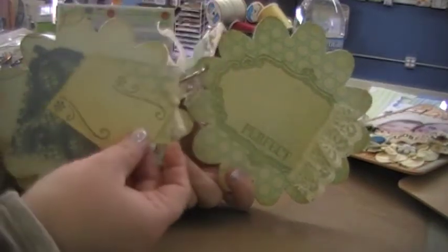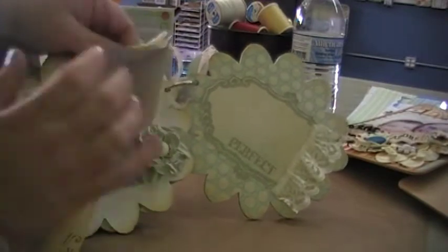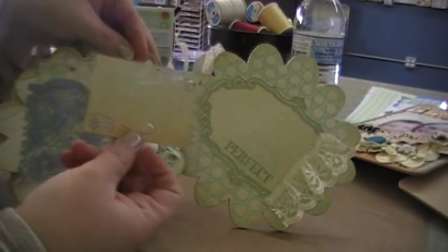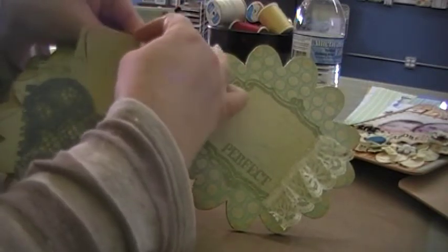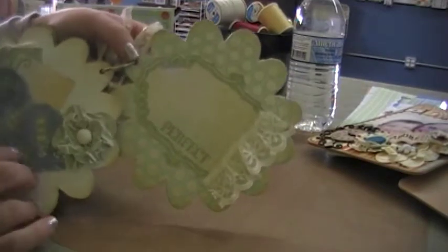I just added some tags in here and on this one it's just a little sort of flip book. It's just white on the inside — you could write something or add pictures. And then I was just playing with the paper that was left over and a punch that I just got. I think it's by Fiskars. And another one of the flowers I made.